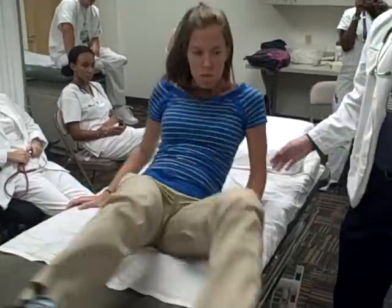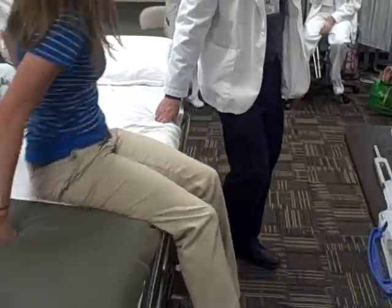If you could sit up for me again. For the knee, I'm going to have you do extension and flexion. And for the ankle, plantar flexion, dorsiflexion, inversion, eversion.